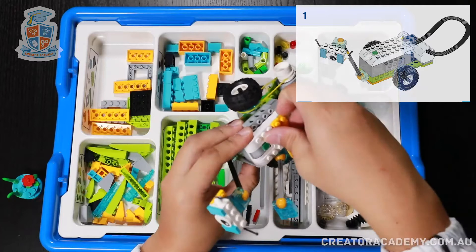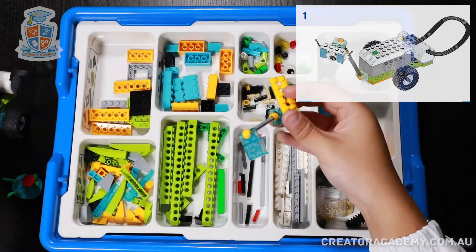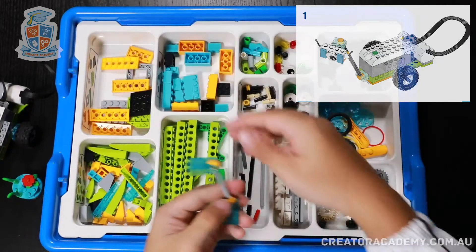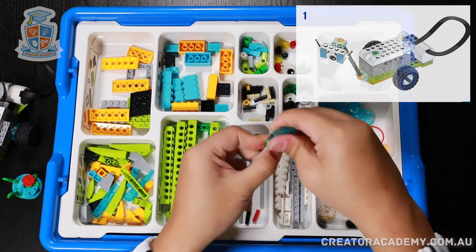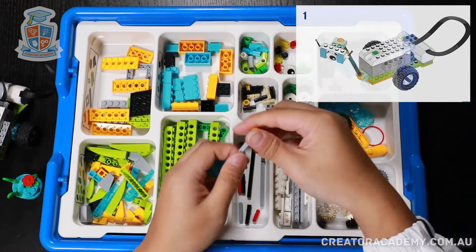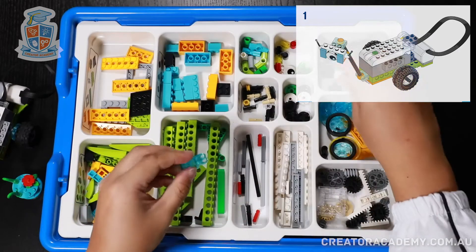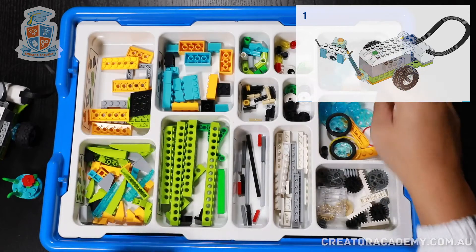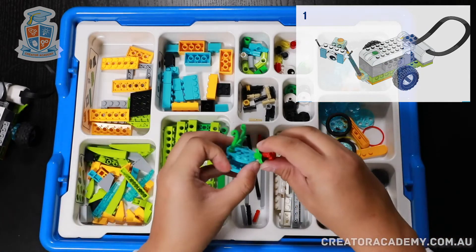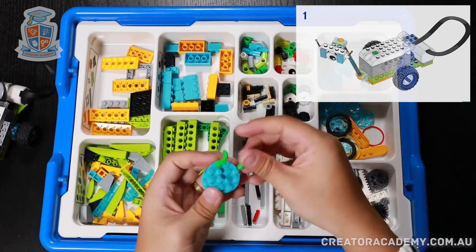We also take off the whole arm that holds the motion sensor, and then we can put back all the pieces into the right places. Axles go here, ball joint goes there, socket goes there as well, and then the flower specimen. So we take away the flower and put it into the decorations pile.